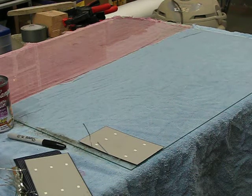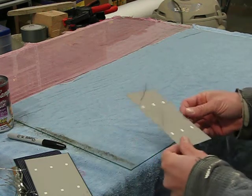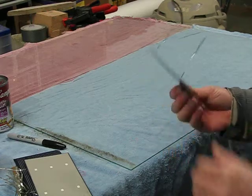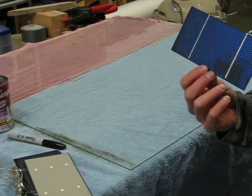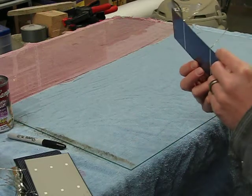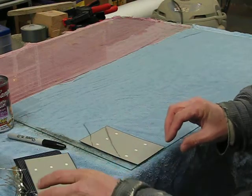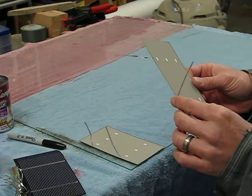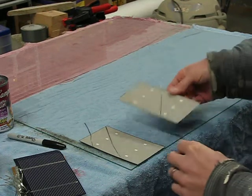The first step in making a solar panel is to tie some solar cells together. This is a solar cell. Some of them come tabbed, where the wire is already on there. If you get ones that aren't tabbed, you have to do that first. Once that's done, you basically run these in a string to get your voltage up to where you want it to be.